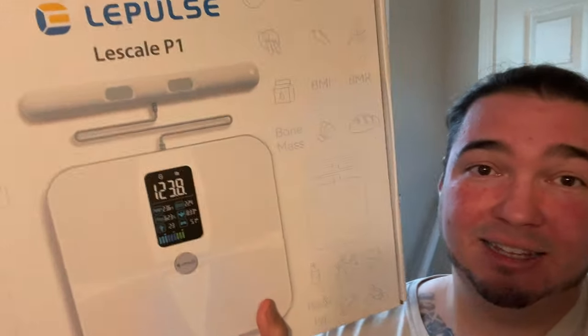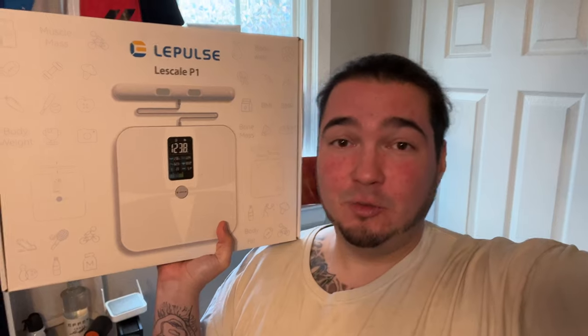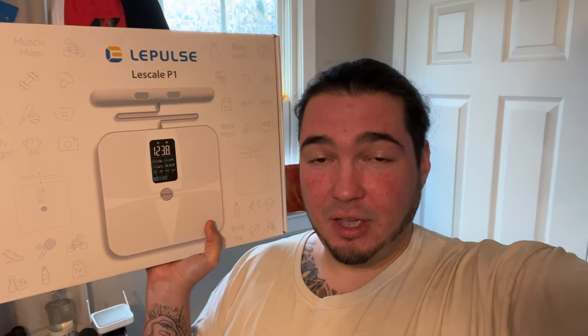So today we're here with a little bit of a different item. I enjoy any smart type of devices that connect with an app to your phone and give you way more information. Today I have something that a lot of people may want to use, and also with it being the new year, tons of new year's resolutions. Special thanks to Lee Plus for sending us their smart scale — it can tell you BMI information and all kinds of other information that you don't get from your typical scale, because normally you just get your weight.